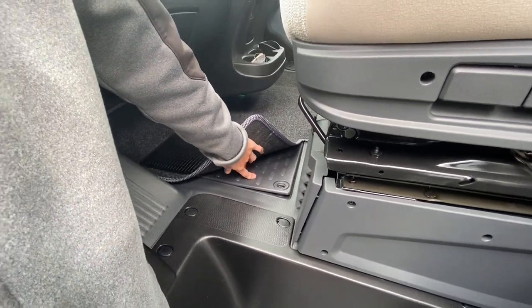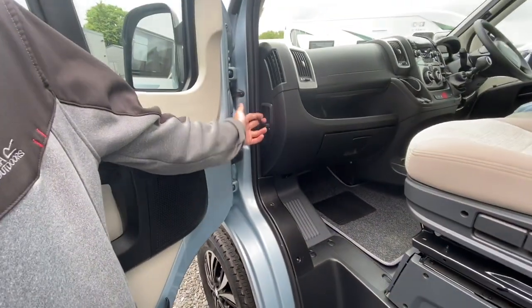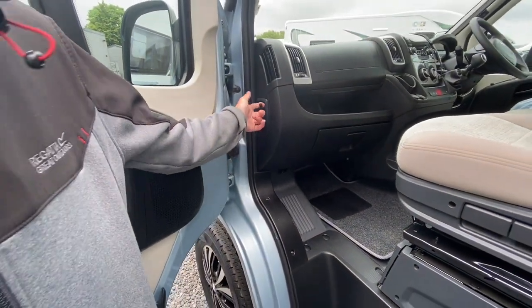Your engine battery is underneath the floor — lift this panel to get to it if you ever need to change the battery. But if you need to jump-start the vehicle, open the bonnet using this bonnet release.